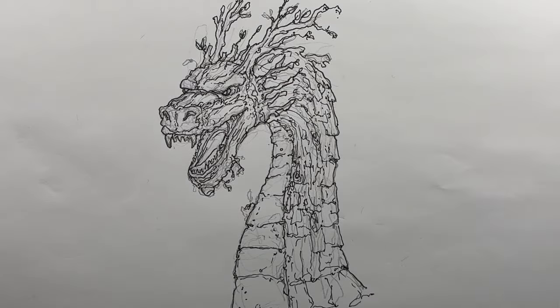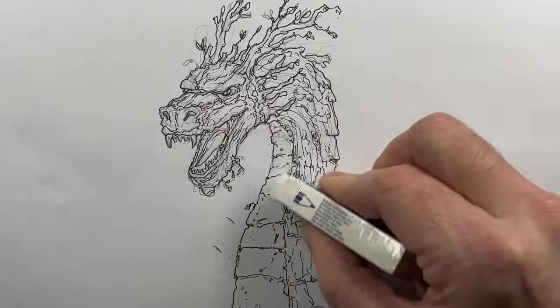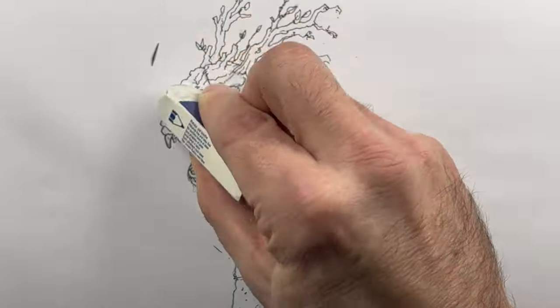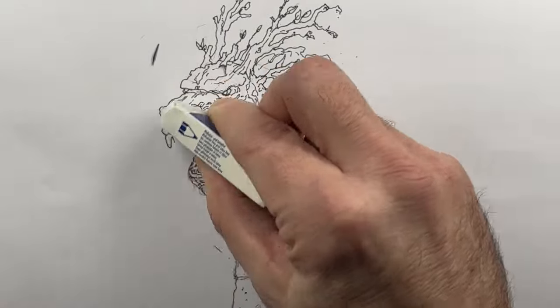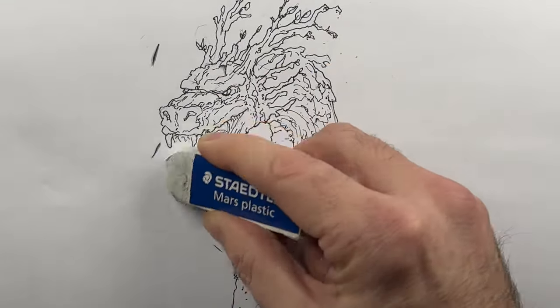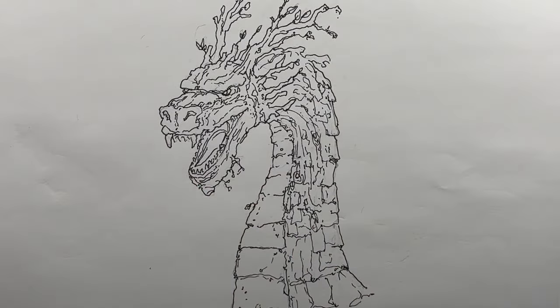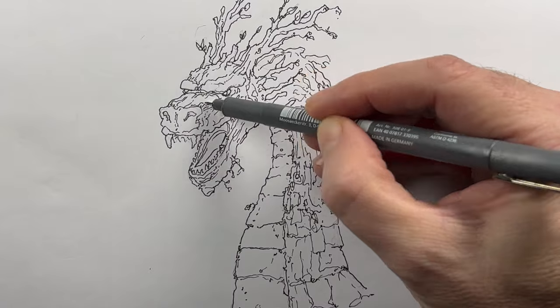I'll erase all of the pencil, and the great thing about that pigment liner is that it is completely unaffected by the eraser. So all of the pencil will come off and all that's left is that ink outline — my final lines.